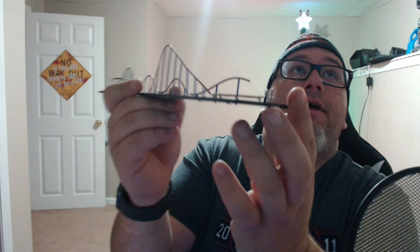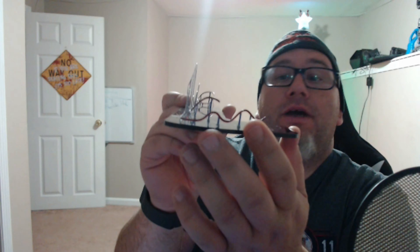We got the station and the bunny hops at the end coming in — you can see that. Station, bunny hops. We only got about five pieces left and this puppy's done. Let's see what happens next.